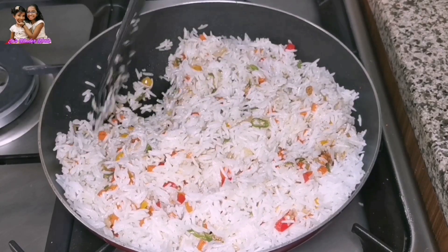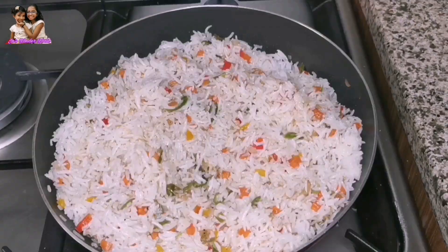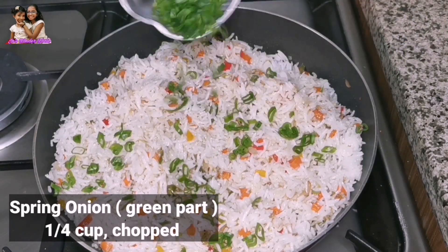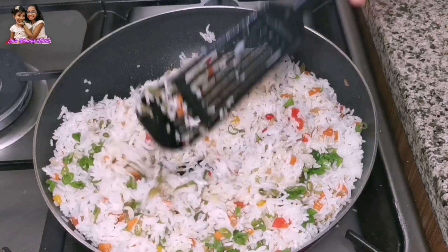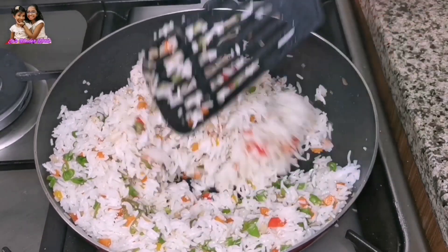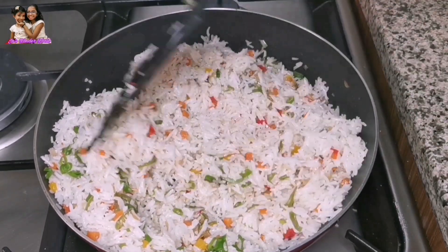Mix it in with the spring onion green part. Mix it into the fried rice in the same way.